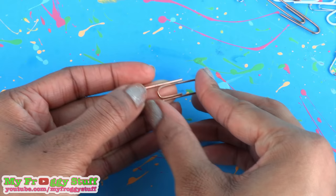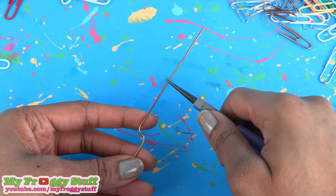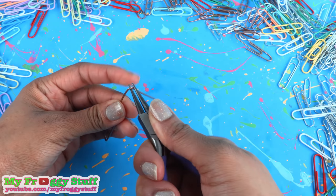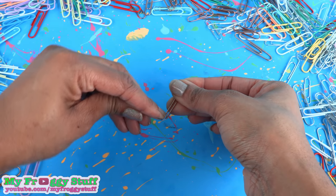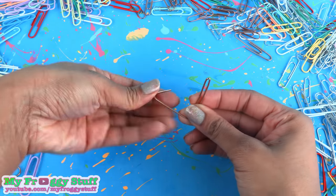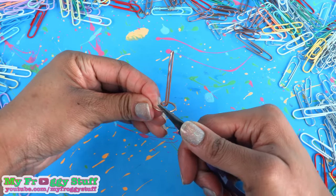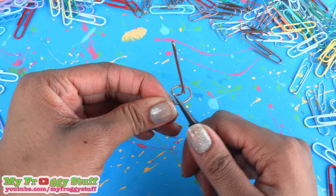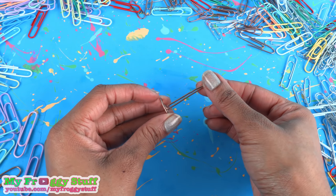Take a large paperclip, open it up, and straighten out the long side. Find the center and fold it over to make that side skinnier. Take the bottom half and fold it to the side, straighten it out, then use the needle nose pliers to begin curling it — just going around making a spiral shape, making sure the tall piece stays in the middle.